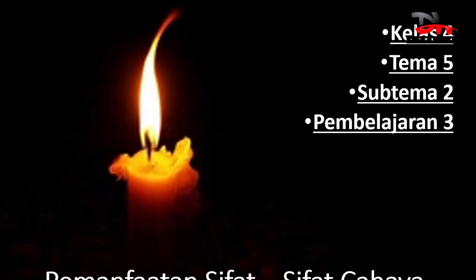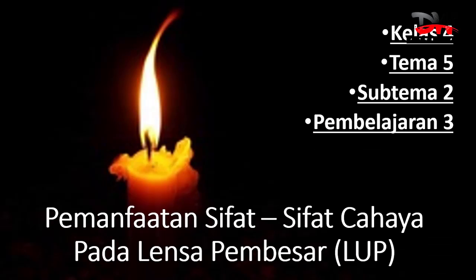Hari ini kita akan belajar kelas 4, tema 5, subtema 2, pembelajaran 3, tentang pemanfaatan sifat-sifat cahaya pada lensa pembesar atau juga disebut loop.